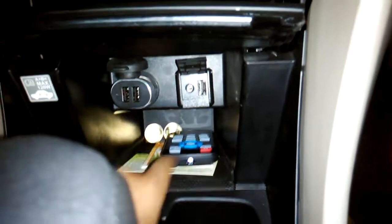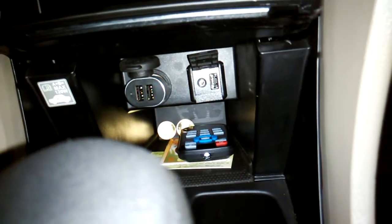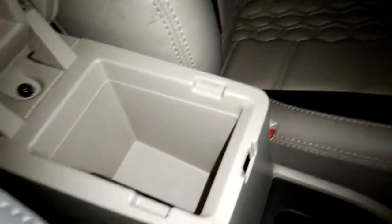Bluetooth stereo controls. Auto single-zone AC controls. You have this little storage area, two cup holders, a 12-volt power outlet, USB as well as an auxiliary input. Coming to the shifter, this is a 5-speed automatic transmission. Handbrake and center console — the center console is quite small actually.